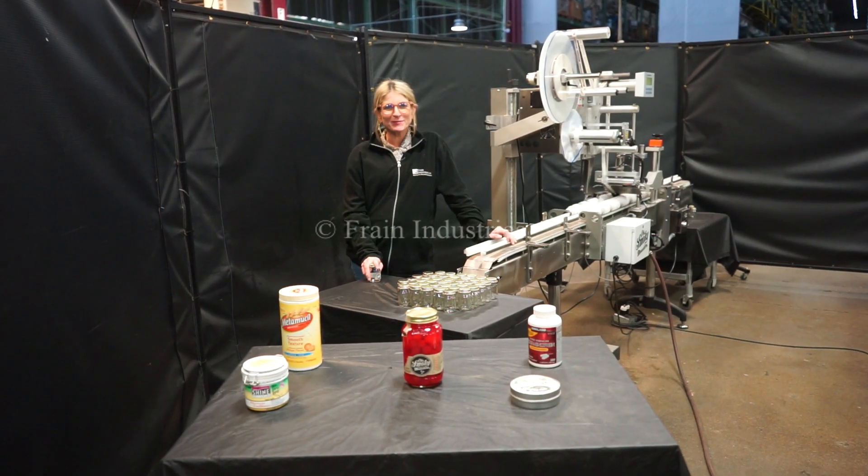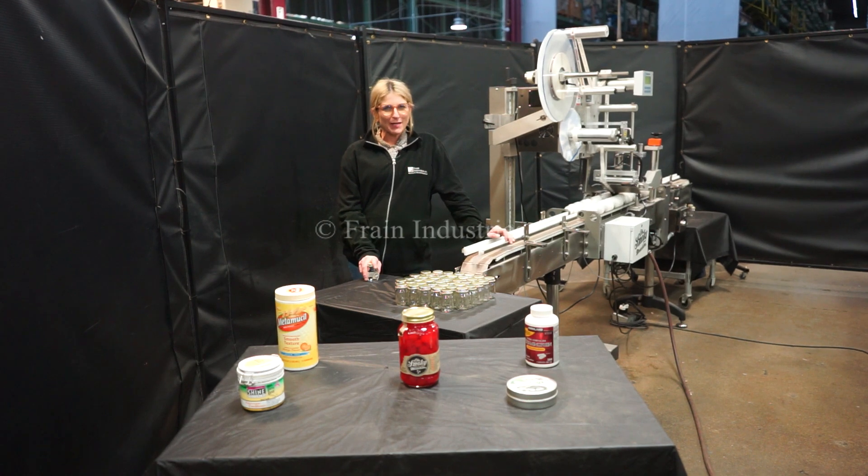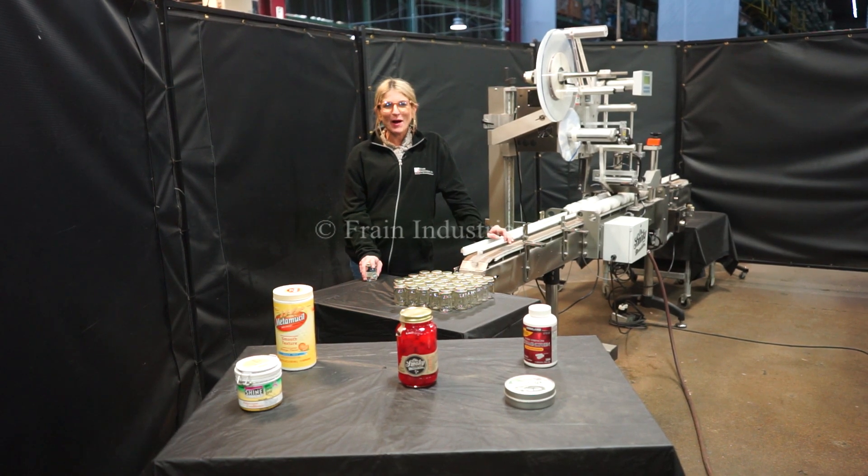Hi, I'm Katie with the Frame Grove. Today we're cycling your Labeler Spot Labeler. We recommend you read the manual in its entirety before powering up the machine.